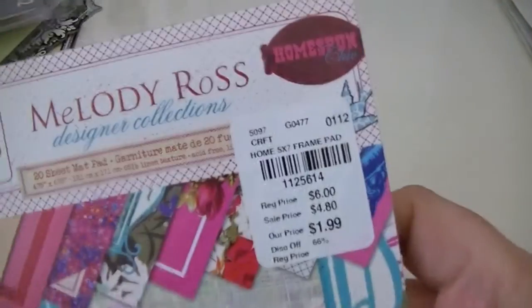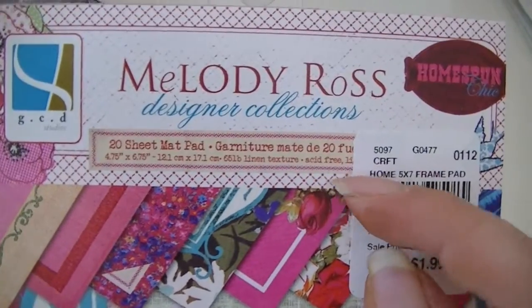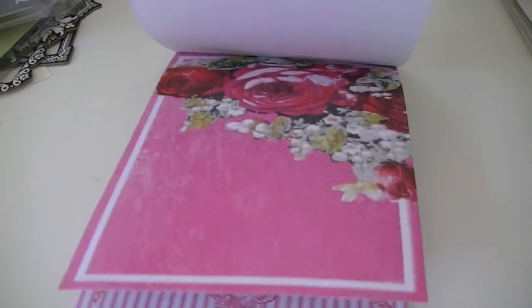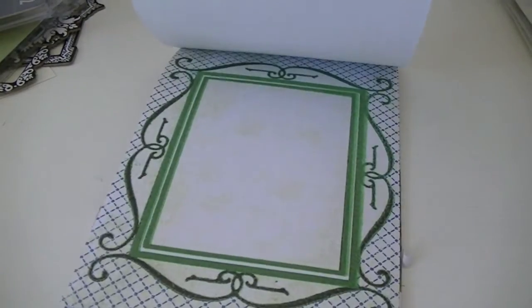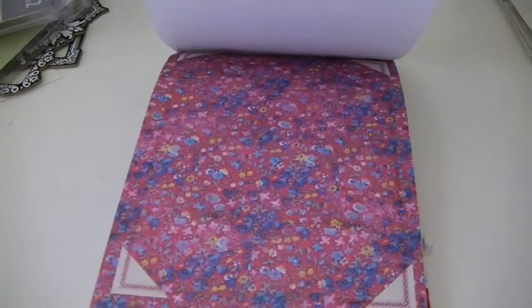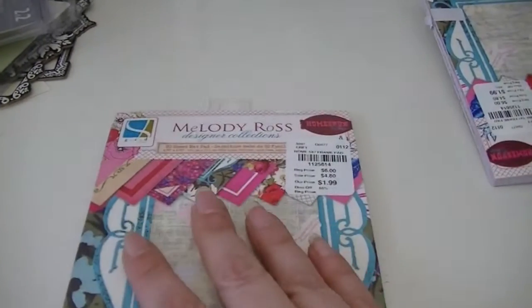So I got the Home Spun Sheet — that's what it's called. I got the 20-sheet matte pad, and this was $1.99. You can see how cute these are. I was so excited, I couldn't believe they had exactly that collection. Actually, I got two of them because I got another Melody Ross album from Peachy Cheap — it's not the Home Spun, it's the Artsy, Urban Artsy or something like that. But I'm sure it'll incorporate into that one too.